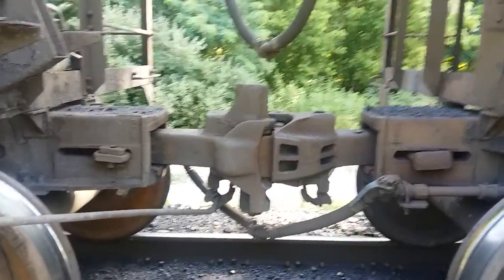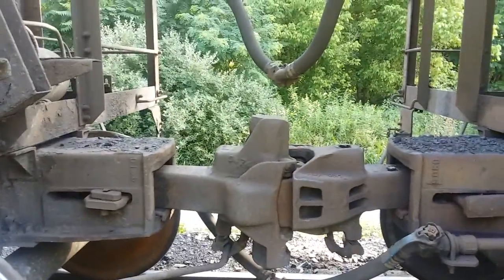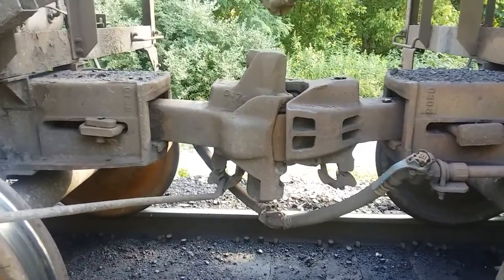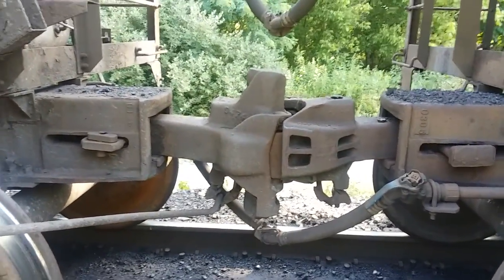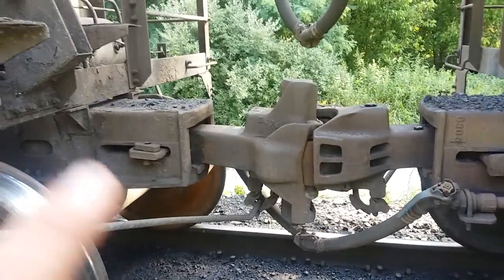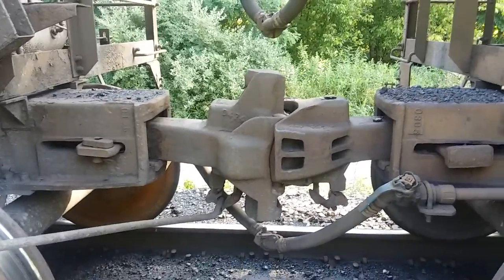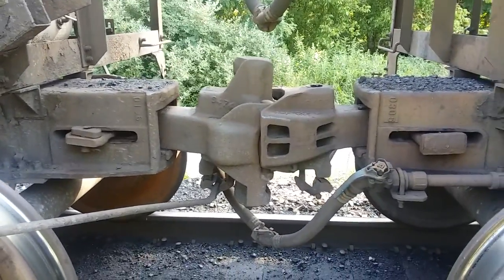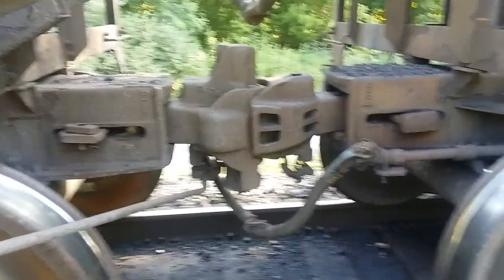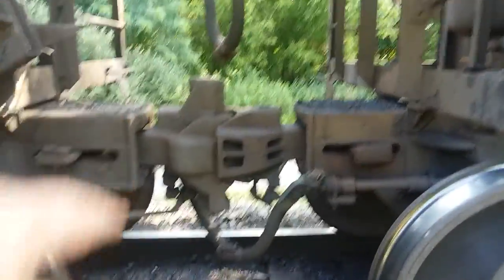The locomotive is remote controlled. I want you to look at this coupler here on this side. See how it goes up on the top and down at the bottom? That's called a shelf — I call it a full shelf coupler. We don't have very many of these, but full shelf couplers are required for tank cars. This one's called half shelf, so it would only be the bottom part and not the top part.